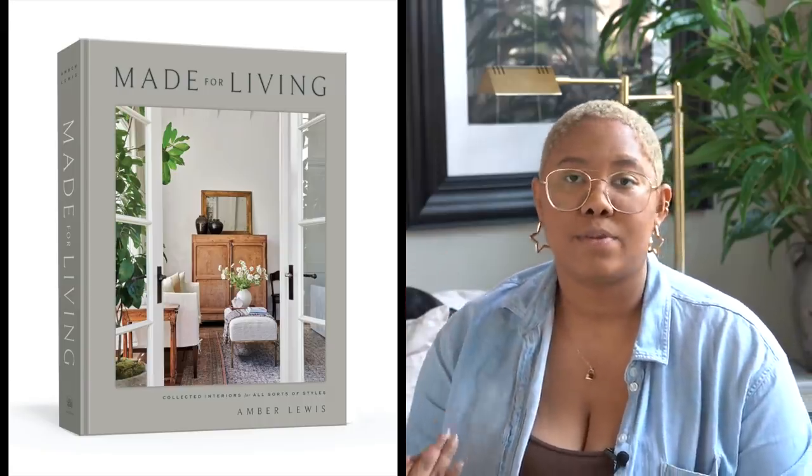The last coffee table book is the Made for Living book at $30 — it's an Amazon bestseller and a great read, perfect for minimal neutral or bohemian interiors. Just be careful because since it is a bestseller they also have a Kindle version, and there's nothing worse than accidentally buying the Kindle version and having nothing show up at your door.